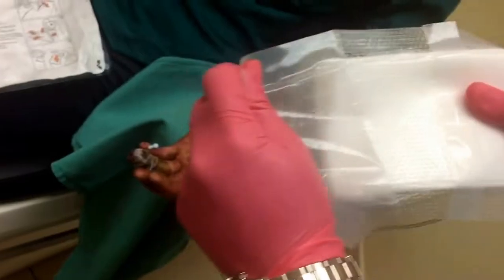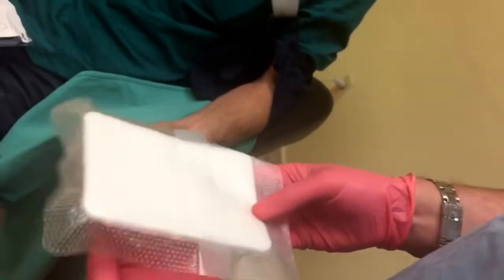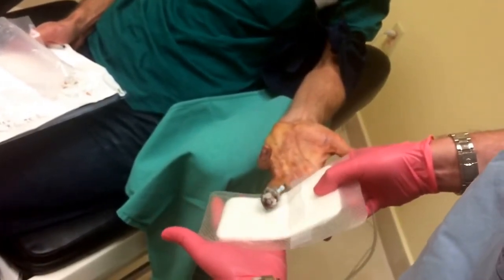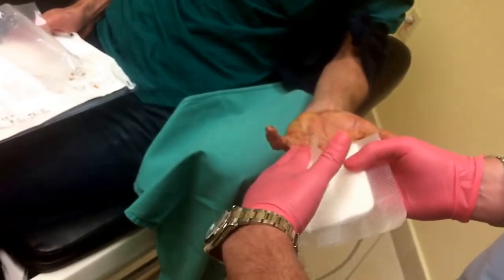It does have adhesives. So you see, I'm going to pull it like that. This is the sticky side. This actually is okay to go onto the patient's skin — it's not a problem. So what I'm going to do is spread your fingers like this. And I call this the taco technique.